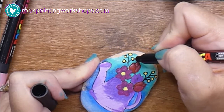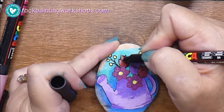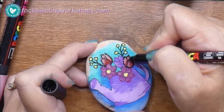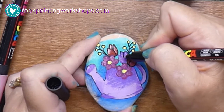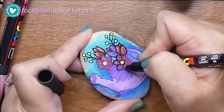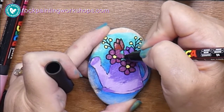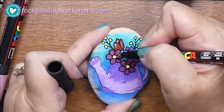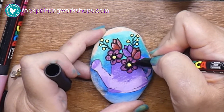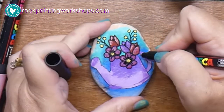I'm grabbing my Posca fineliner now and doing the outlines of the flowers. Just in the corners and joins I've popped a little bit more black in there to create a little more shadow in the join areas. The first line I do at the beginning is just to guide me where I'm going to put my colors and so I know what I'm doing on the rock. I've already planned it out either in my head or in my ideas book. I come back at the end and this is where I put the outline color — this is my final black line.